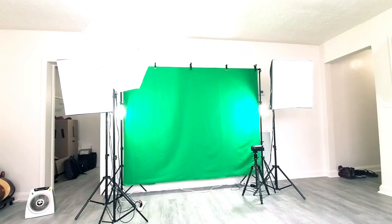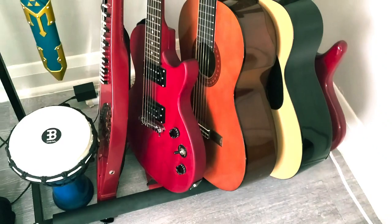And my instruments are all here: Pegalong, electric guitar, classical guitar, acoustic steel guitar, and electric bass.